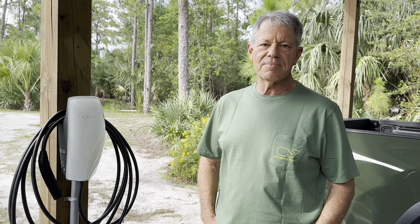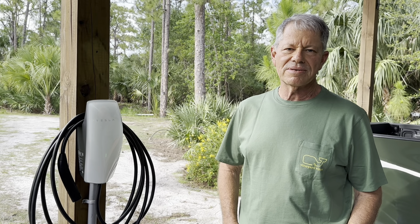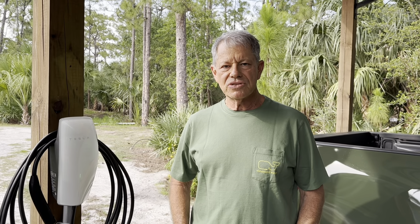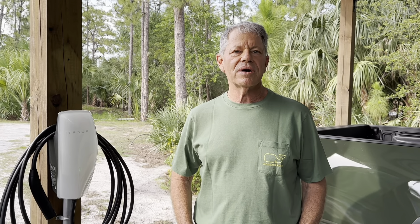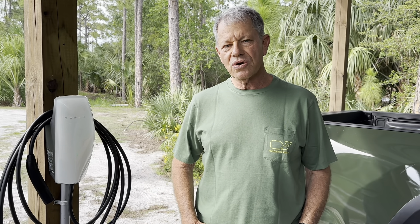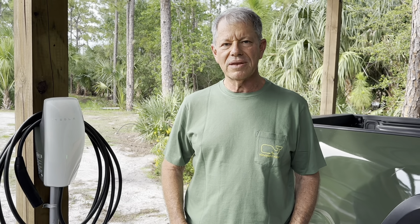We ran one-inch conduit from the pole barn to the house, and then we ran number six wire from the breaker panel to the Tesla wall mount. Then we had our electrician wire to the breaker panel. Ethan connected it to the Wi-Fi, and it was basically pretty simple. We took delivery of the car a couple days ago, and we have an RV outlet, so we've been charging the Tesla from the RV outlet for the last few days. Now we've got our permanent charging station.